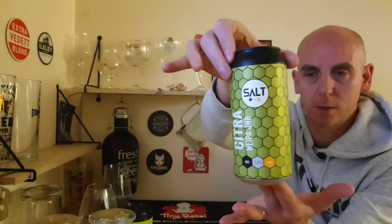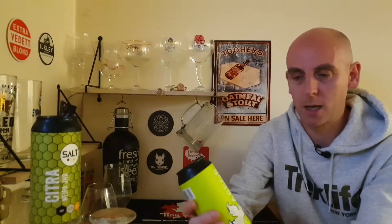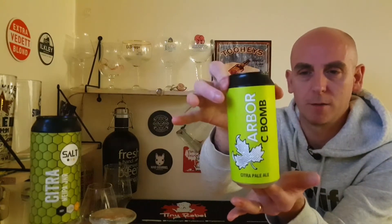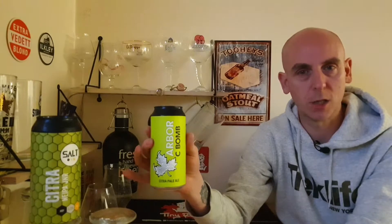We've got Salt Citra New England IPA Junior, a juicy 4.3% hazy beer, literally called Citra, with the typical honeycomb artwork on a nice green can. The other one is from Arbor, who I think are a great brewery — also a green can — and this is their Citra Parallel, coming in at 4.7% ABV.